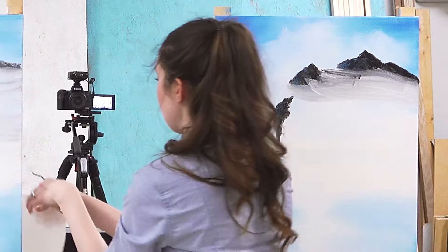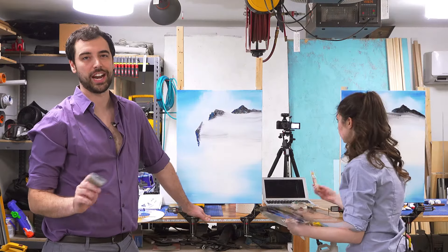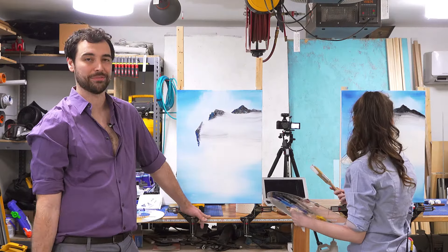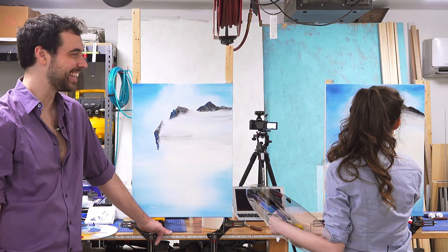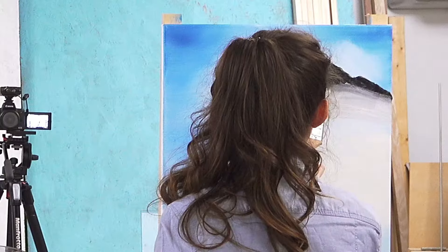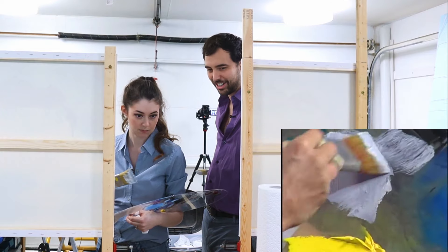Oh no. What's that baby? I put more black on it. Caitlin, what if that gray was your happy little accident and you just have a gray mountain? It's not my happy accident — I'm not happy about this accident. It looks like fur. It looks like a wolf's fur. I think it looks beautiful, Caitlin. Yours is already gray.